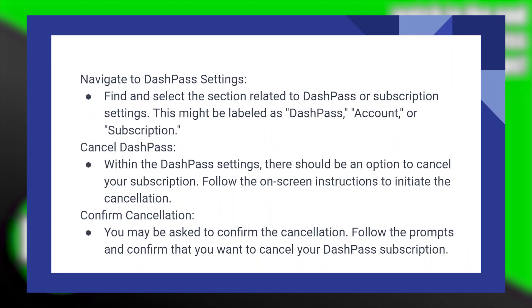Find and select the section related to DashPass or subscription settings. This might be labeled as DashPass, Account, or Subscription.